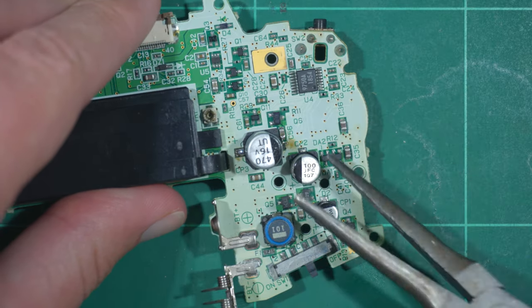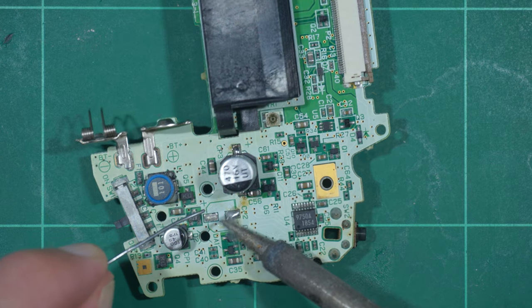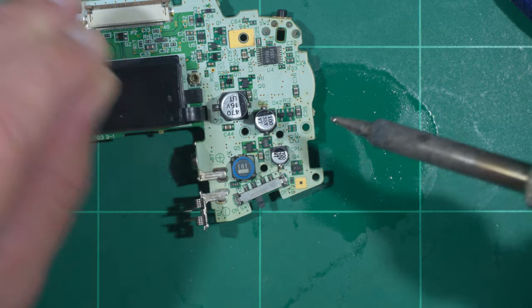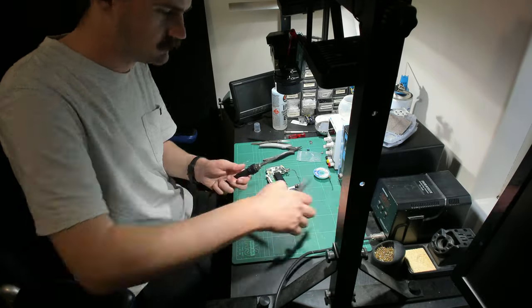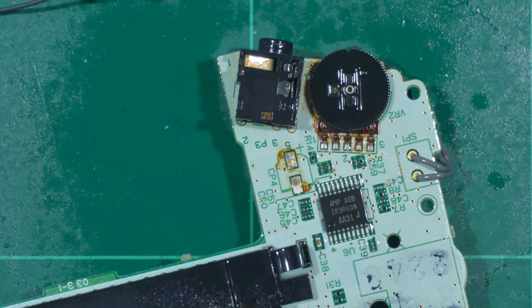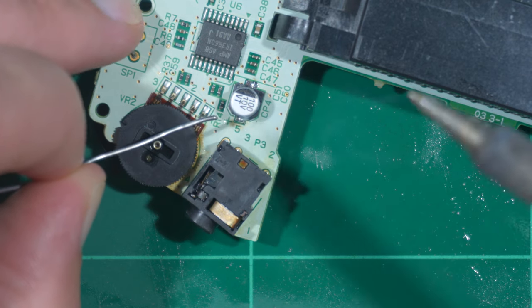Capacitor number 2 twisted off much more like I had envisioned. From there, it was the same process — remove the legs, clean and add the new capacitor. Capacitor number 3 also went as planned. I forgot to film the removal process of the 4th from overhead, so here it is from the desk cam. Remembering to turn the camera on, we can see this whole section of the board needs a clean, not just under the capacitor. The potentiometer and headphone jack were looking particularly crusty.